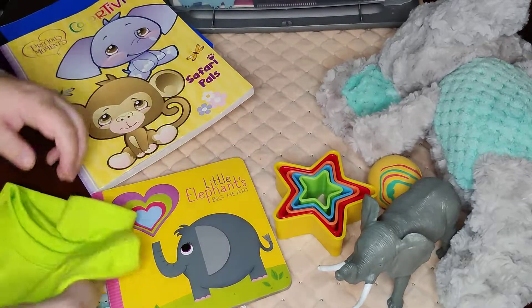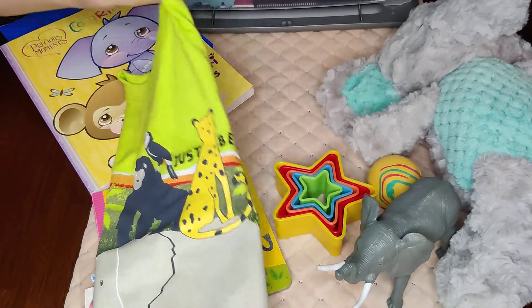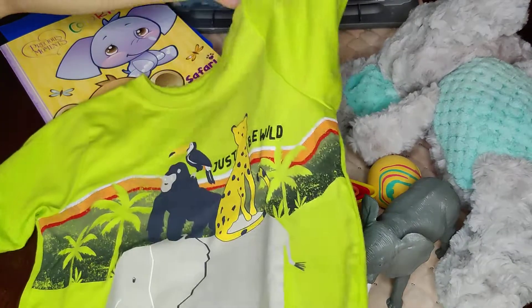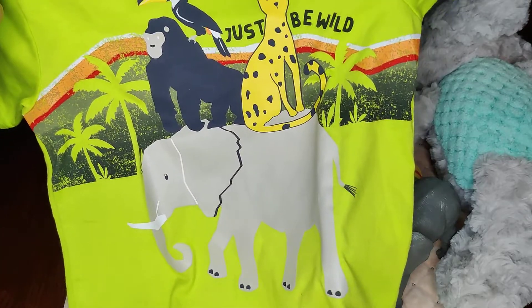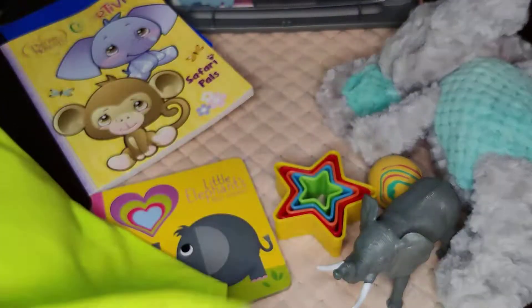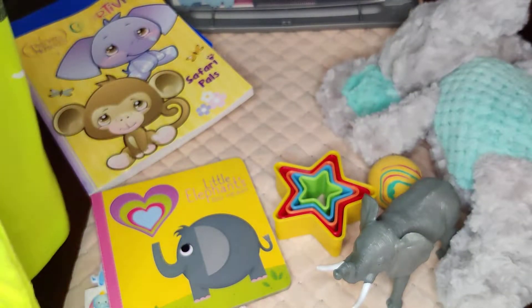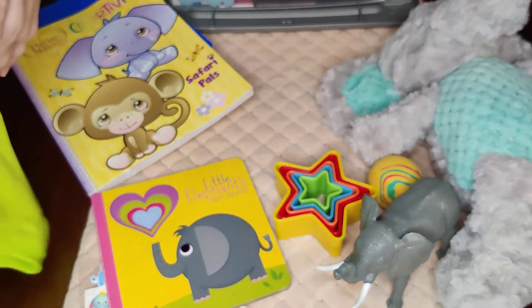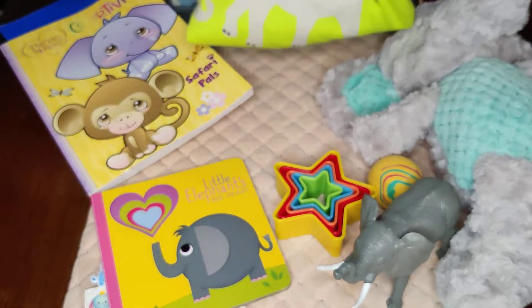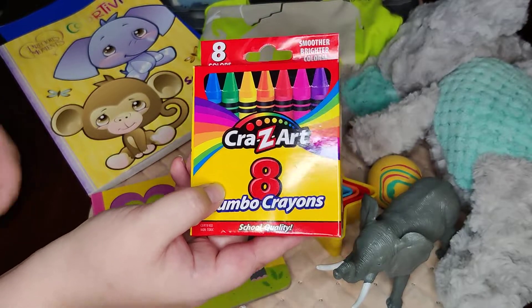He also has his shirt — I picked this up at Walmart. It has an elephant on it and some other jungle animals as well. It says 'Just Be Wild' and it's really colorful. I love this bright green. I tried to make this box really colorful. He also has his eight-pack of crayons.